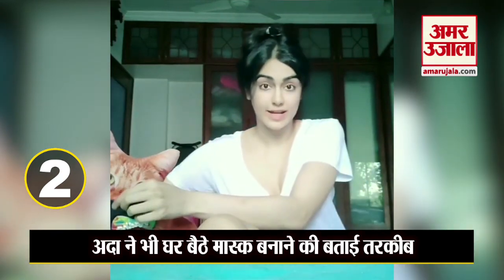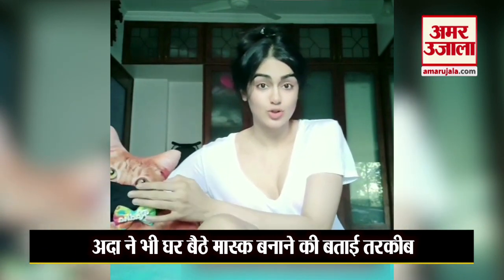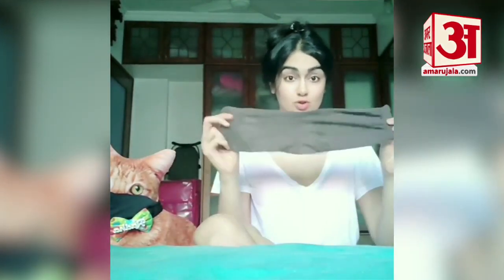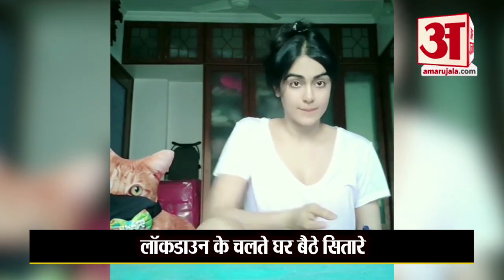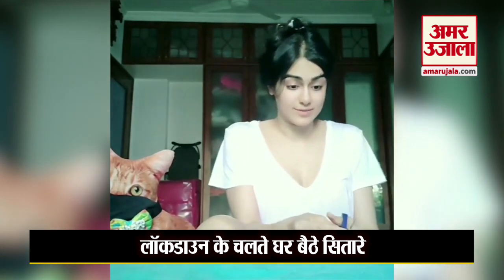Stay home, but if you absolutely have to go out, make sure you're wearing a mask or you will be arrested. I'm going to show you how to make a mask out of socks in under a minute. You just need one sock — make one for each person who lives in your house. I made seven for all my imaginary boyfriends. Take a sock and cut out both ends — the side where the foot goes in, and the other end as well.